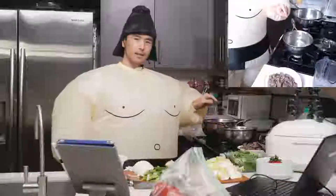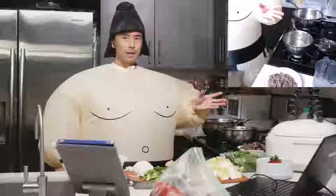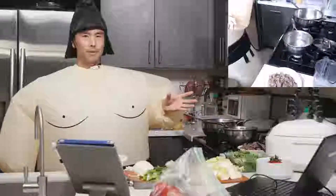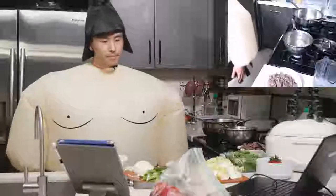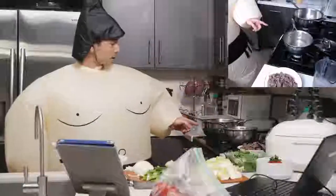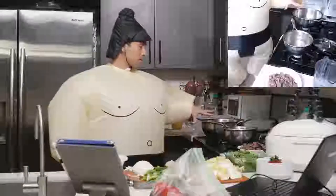The sauce we're making is called warishita — that's the base for sukiyaki, as well as other types of dishes like oyakodon, for example. And while that's cooking, I have my big pot pan here ready to go — it's my weeknight pan. Usually whenever I go to my family's or my parents' place, we'll just do sukiyaki at the table.